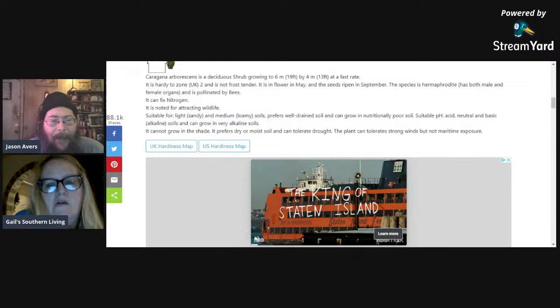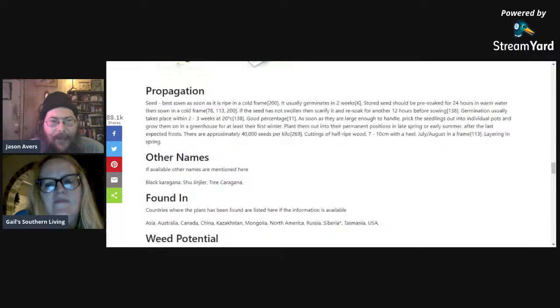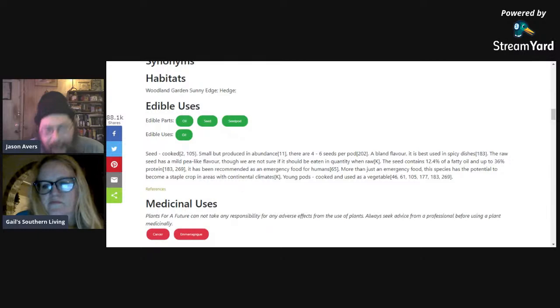Here's a size comparison — next to a one-story house it comes up maybe 19 feet tall by 13 feet wide at maximum, and grows at a fast rate, which means you can cut it back and use all that foliage as mulch or biomass for your compost. It's notable for attracting wildlife. People are using this as fodder for chickens and goats. They're a bland flavor and best used in spicy dishes, but if you're looking for something perennial to use as animal fodder, this is a good choice.